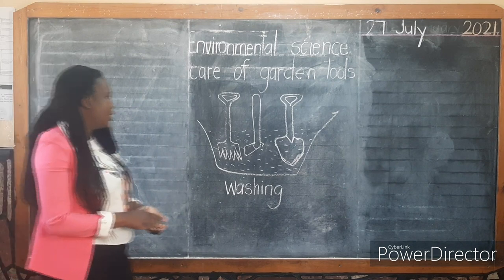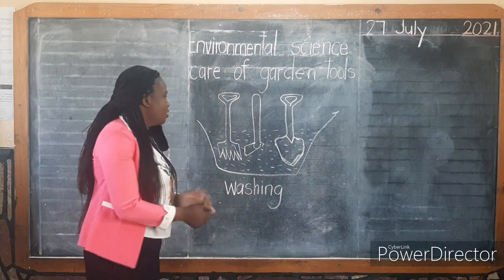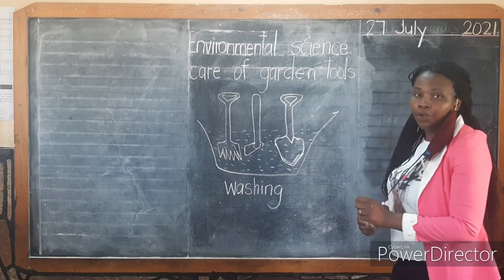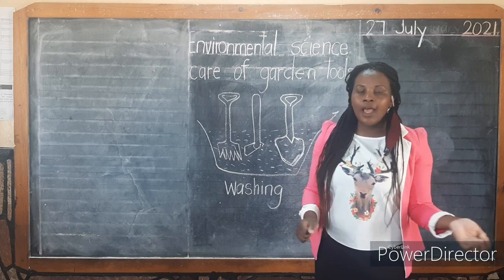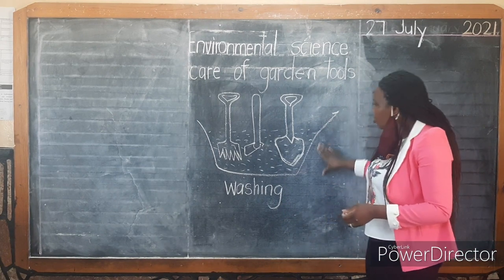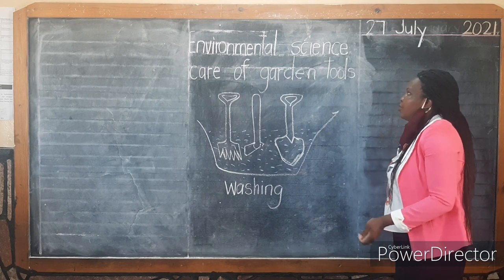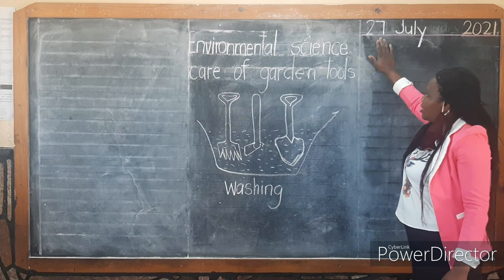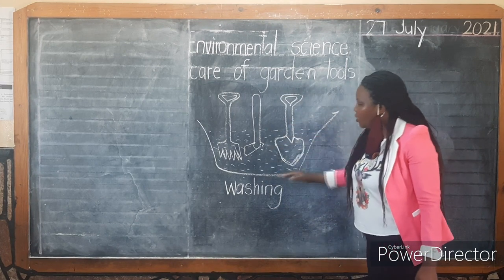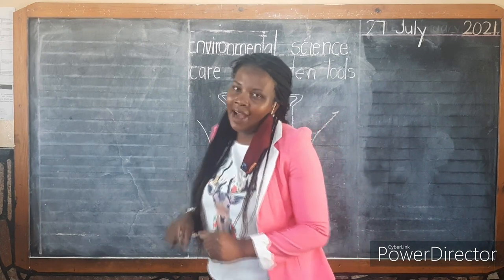Always remember, your garden tools should be kept clean. When the garden tools are kept clean, it will be easier for you to use them — you won't have trouble using them. For today, we looked at care for garden tools, and I took you through how best you can clean them. I've also drawn another way: using a dish or a bucket. What I expect of you is to first copy the date, then write the title, then draw how we take care of the garden tools, which is washing. The teacher expects to see good drawings in your book.